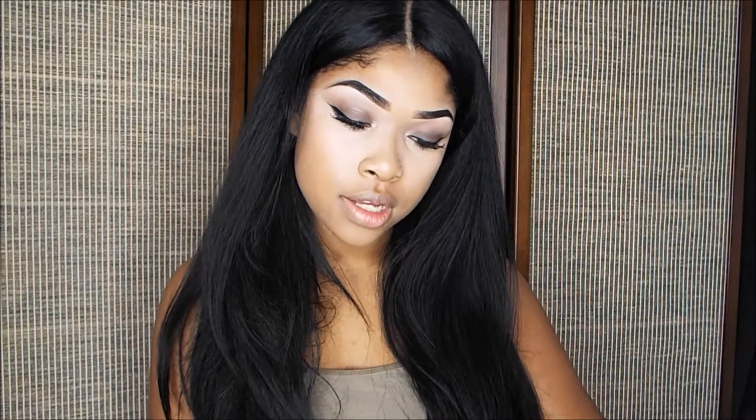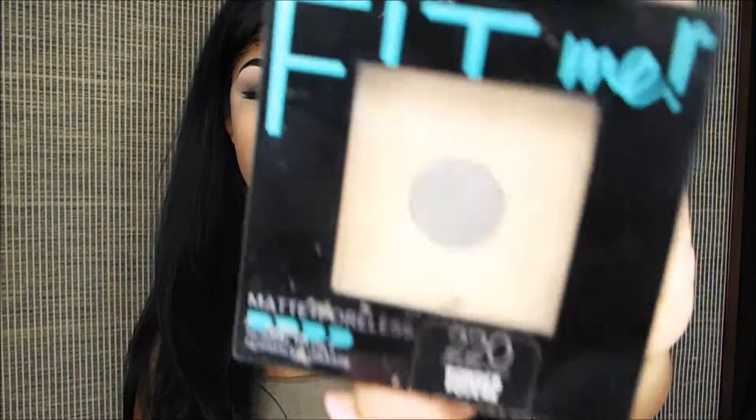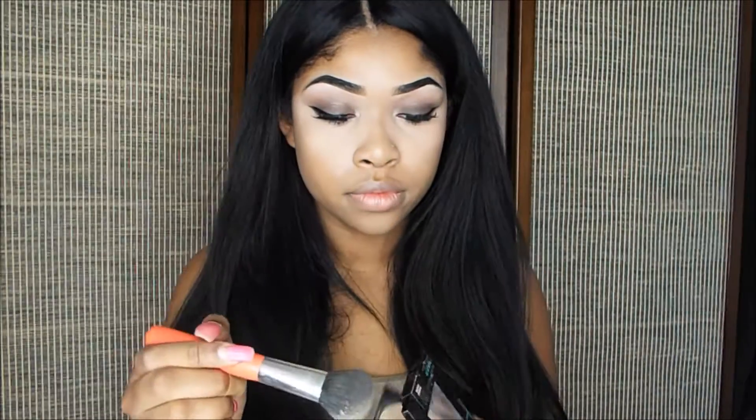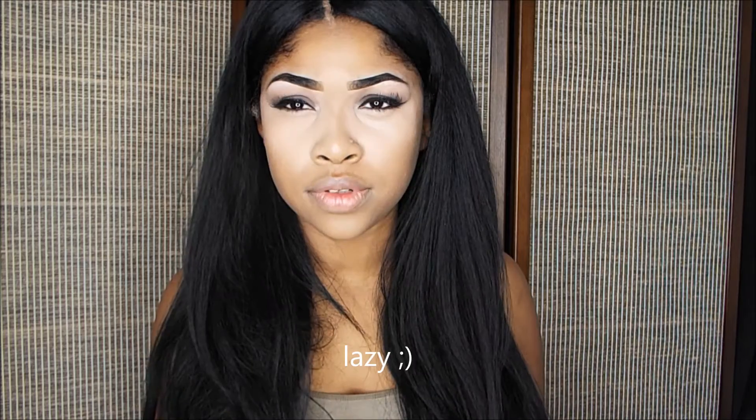Now I'm going to set my concealer under my eyes with my Maybelline Fit Me. I don't bake — there's no specific reason why I don't bake, I just feel like it's unnecessary.